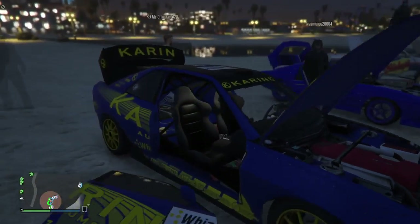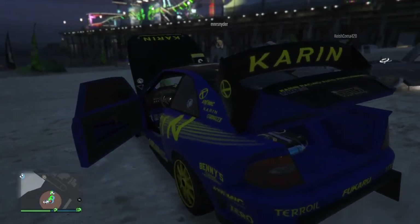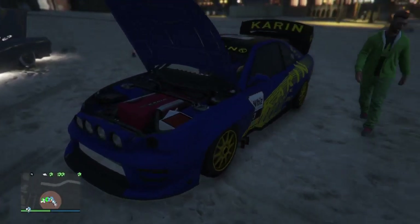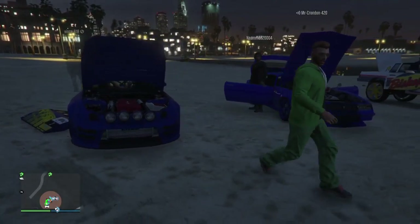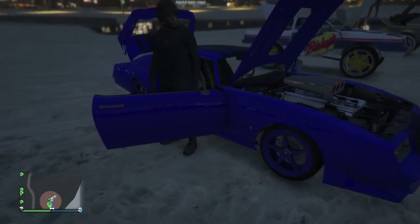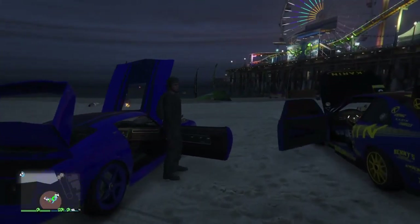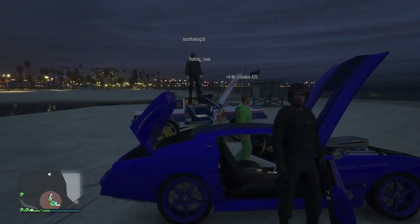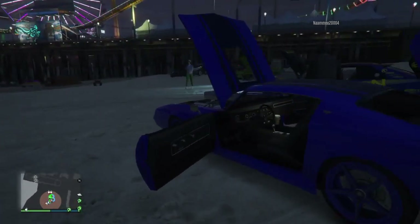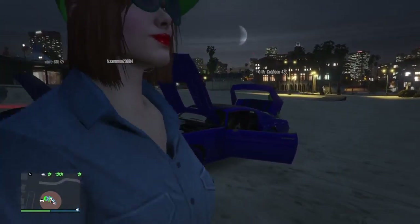Shout out to him. He's a good player also. I'm on to the next vehicle — the RS Colton. This is part of Benny's first updates. I think this is Vince's car. This is nice, it's got a nice engine. It looks like he's got this thing meant for off-roading, maybe doing some off-road rally races.